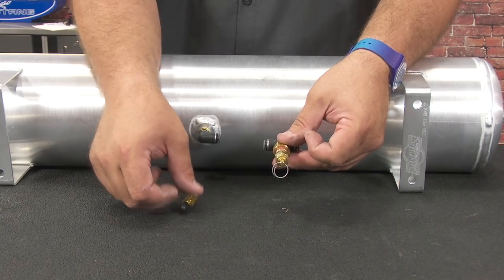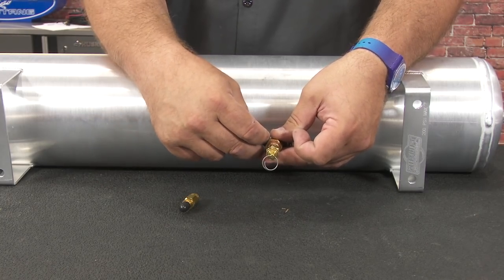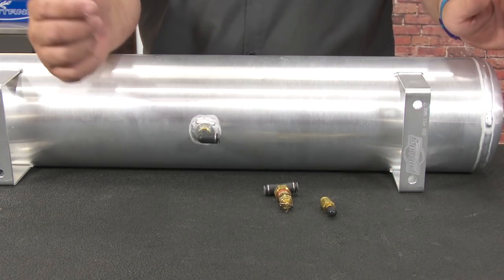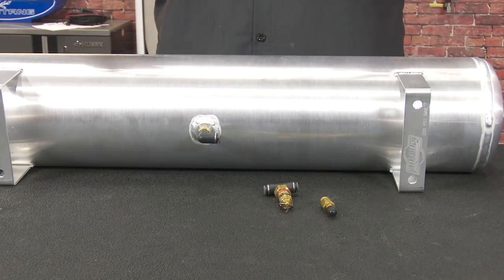These two pieces are going to be part of the bottom fitting. This is your pressure release valve, which you want accessible inside the car. This other piece can be used for filling the tank and you want to mount it on the outside of the car. For now, we're not going to worry about those — they'll be added later once we start cutting our airlines.